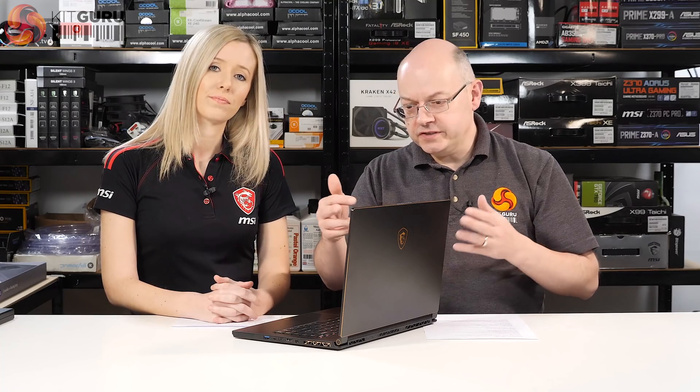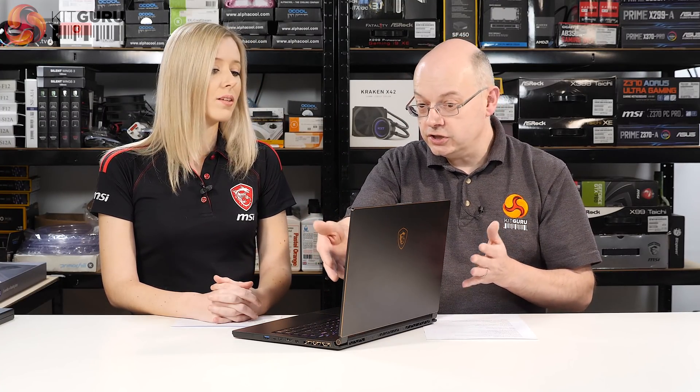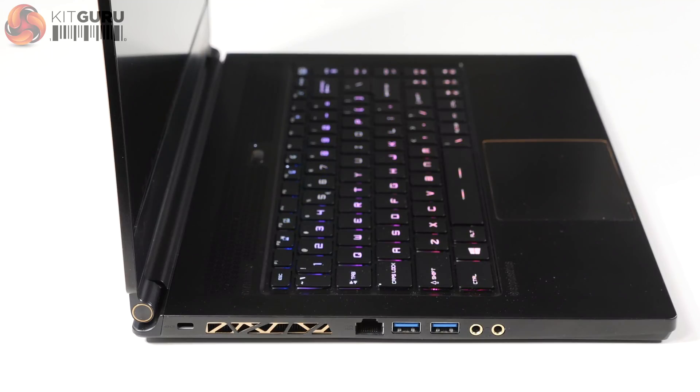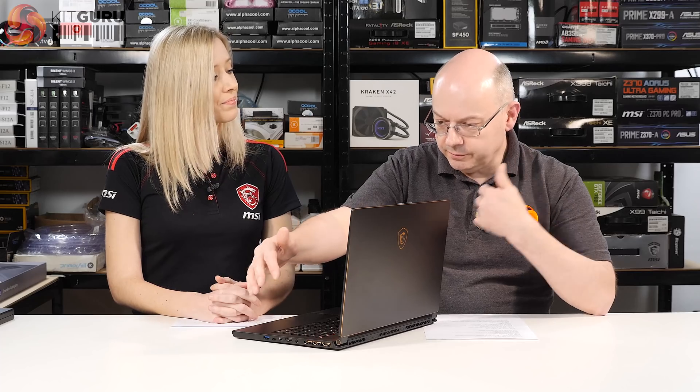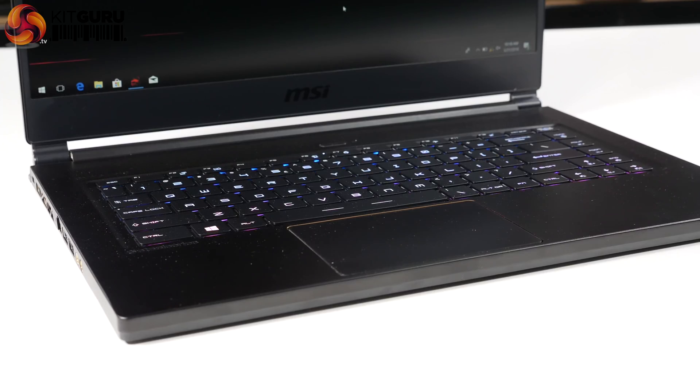To squeeze that 15.6-inch panel into this 14-inch laptop chassis, the bezel is one obvious change — it's 4.9 millimeters. Because the smaller chassis goes down to the lower deck as well, the keyboard has lost its numpad, but it looks like a full-size keyboard and it's by SteelSeries.